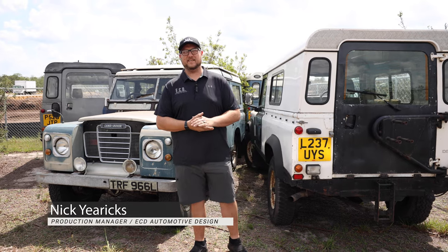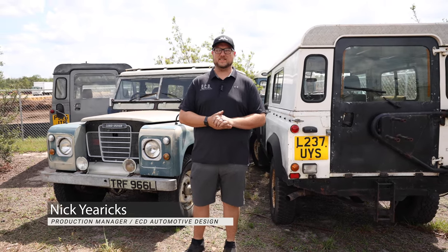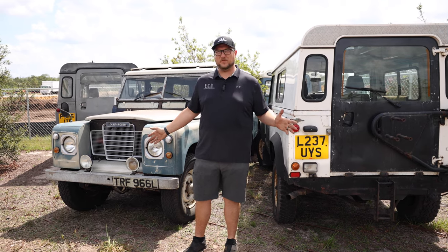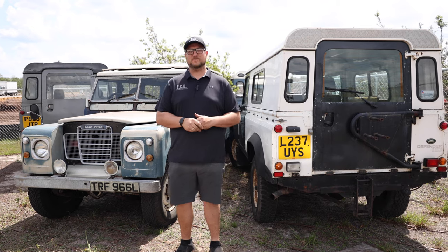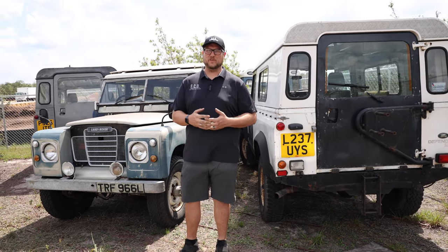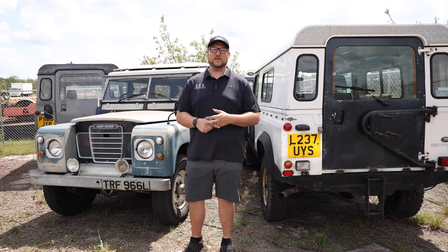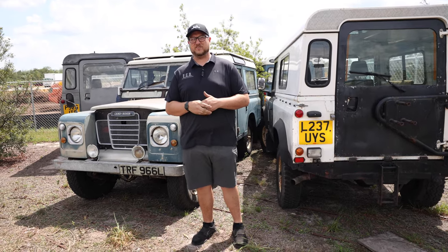Hi guys, I'm Nick from ECD Automotive Design, and today we're going to walk through our teardown process. Behind me I have a few of our base vehicles that we would use. These are sourced from the UK and some from America. Any of our vehicles sourced from the UK go through a full US Customs inspection before they're released to us, and then we take them to the DMV and get them registered here in the States.